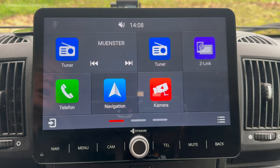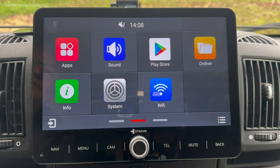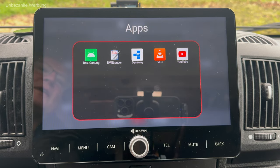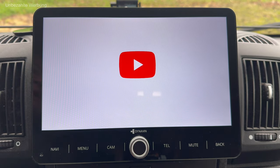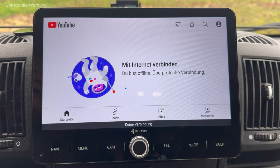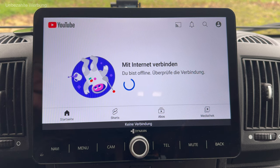Gehen wir aus dem Menü raus. Ich swipe jetzt durch – hier habe ich die Möglichkeit, verschiedene Apps aufzurufen. Ich habe den App Store jetzt freigeschaltet und kann sogar YouTube aufrufen. Ob man es braucht, weiß ich nicht – aber vielleicht, wenn man irgendwo länger warten muss, kann man mal einen YouTube-Film gucken. Ich kann mich hier auch mit dem Internet verbinden – das ist aktuell nicht eingeschaltet. Das ganze Gerät ist WLAN-fähig.